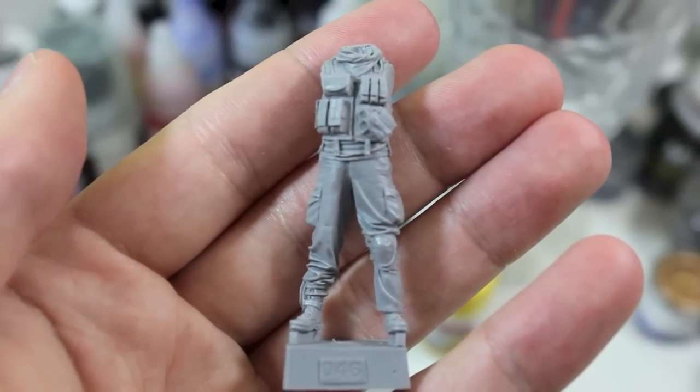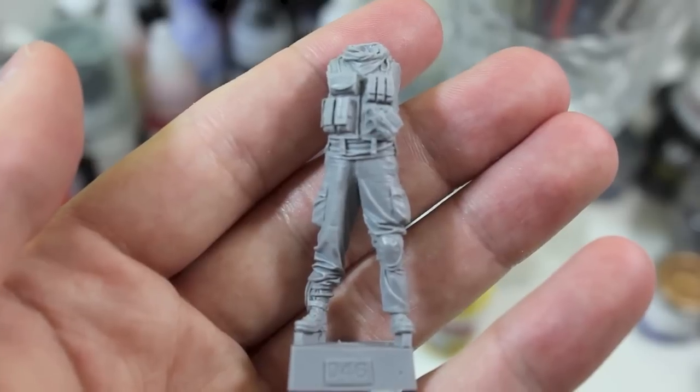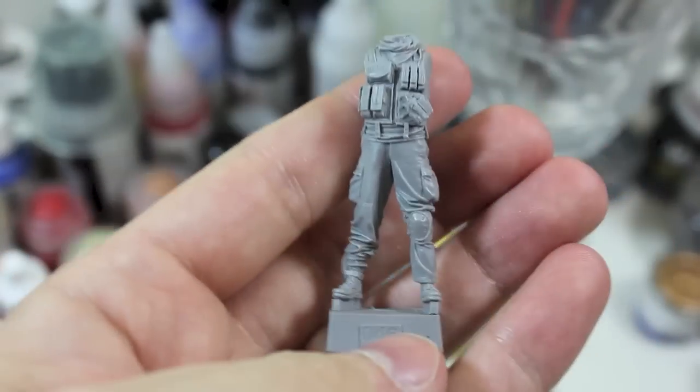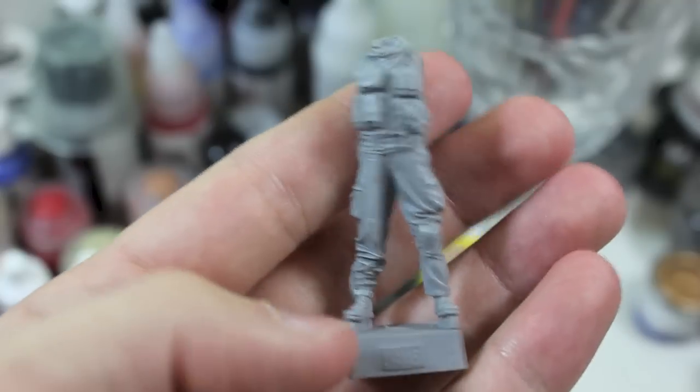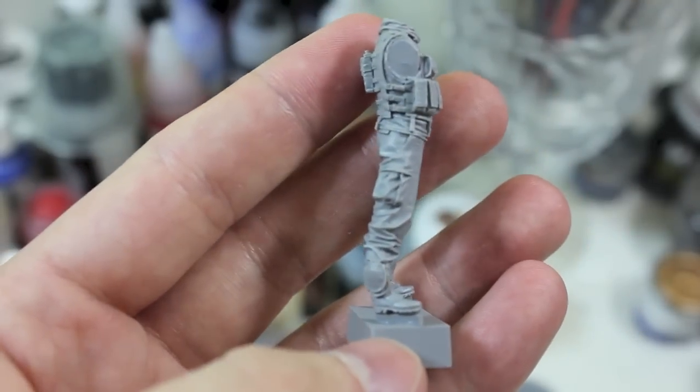Hello and welcome to High Caliber TV, your source for figure and model updates every Wednesday and Friday. Today on the workbench I'm going to be starting my ground up build of Evolution Miniatures US Special Operations Operator in Afghanistan 2001-2003.